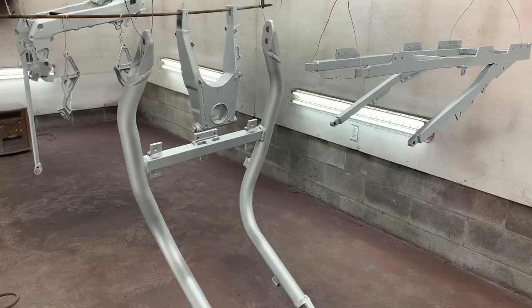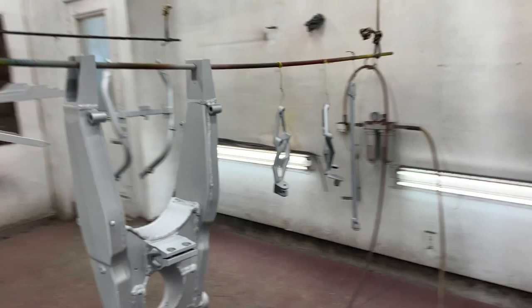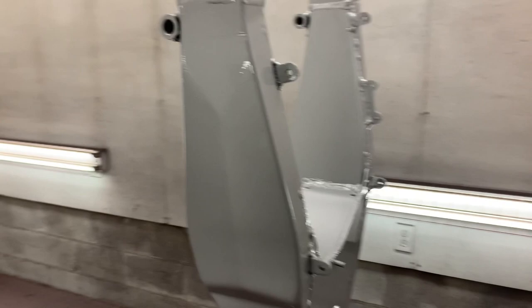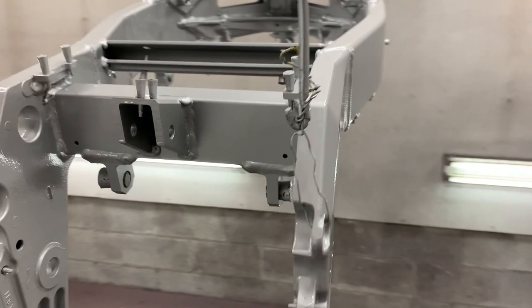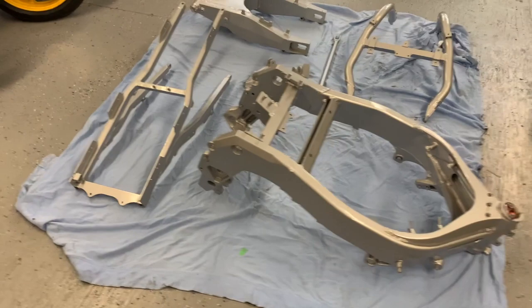First coat of silver base is on. A couple more minutes and I'm going to do another coat of base, and then we'll clear coat it. There we go — the clear coat is on. I think it's going to have just about the right amount of glossy finish to it. We only did one coat of clear — I figured that way it's not going to be overly shiny. So, just put all the frame parts back from the paint shop. I'll let these sit now for the better part of the rest of this week before I start playing with them — just let the paint cure and fully harden up.